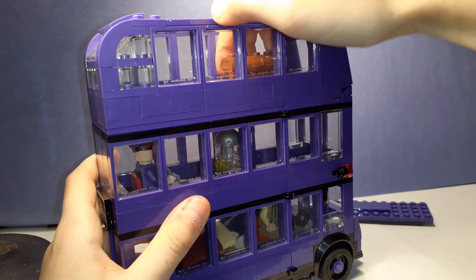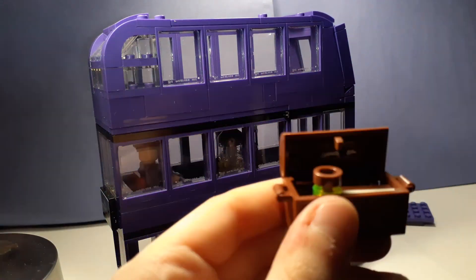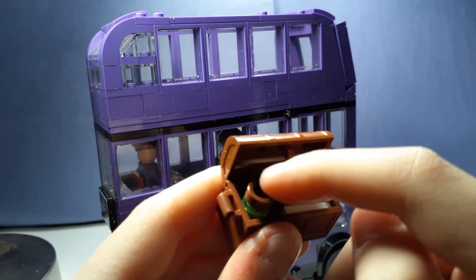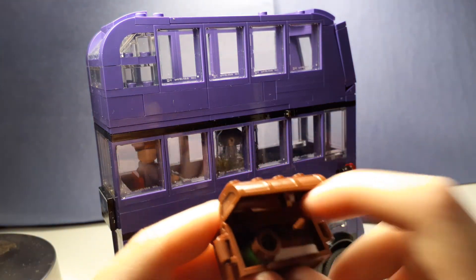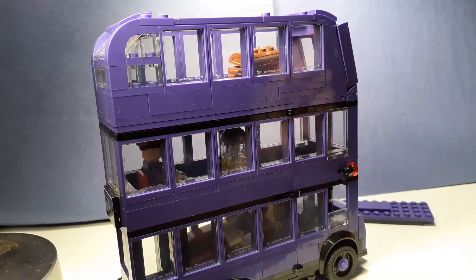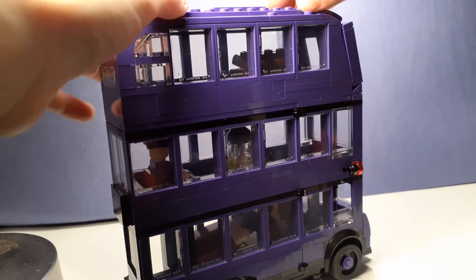Right there is the third level. I put Harry's little chest in there. Everything in there — there's this little yellow thing with the brown. I'm not a Harry Potter fanatic; I don't know a lot about it. But there's a chocolate bar in there and a letter, which I do remember from the movie. And there's a spare wand that I just keep in there in case I accidentally lose the wand he has on. Okay, it's back in there — pop that back on.